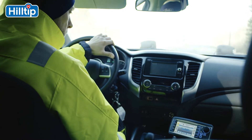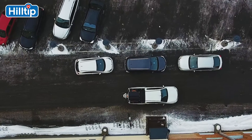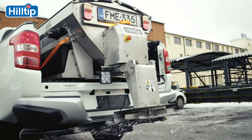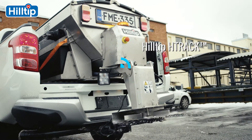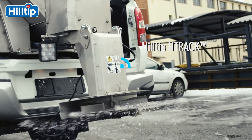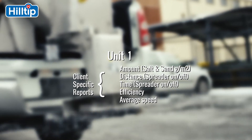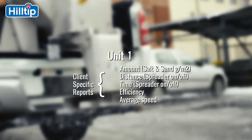The spreader is equipped with a GPS speed control system which automatically adjusts the amount of de-icing material according to vehicle speed, and has an option to automatically send data online to the Hilltip H-Track system, tracking time and routing efficiency for every route and parking area.